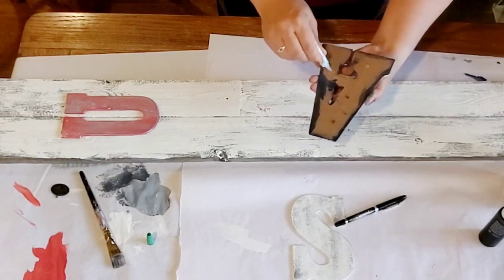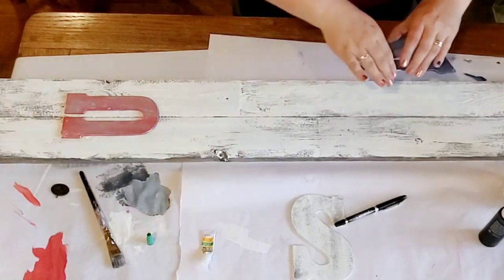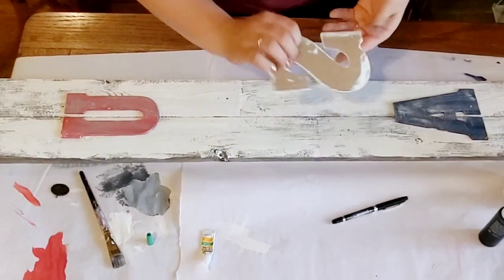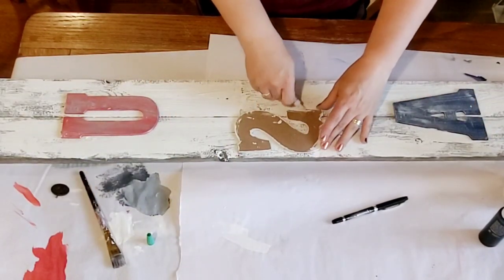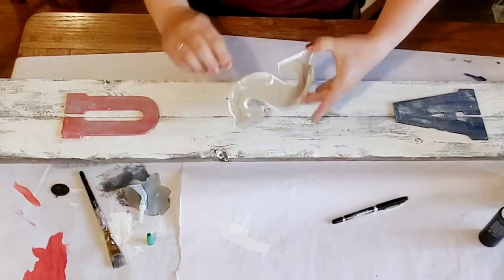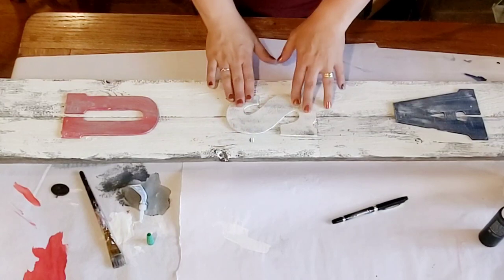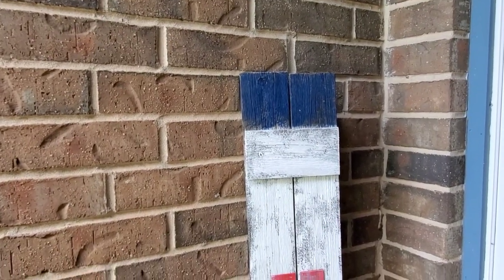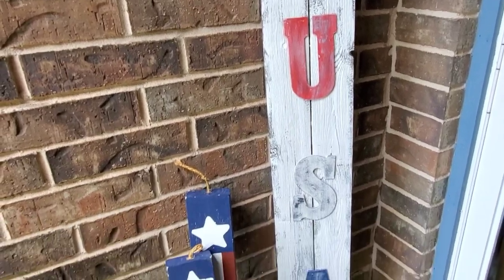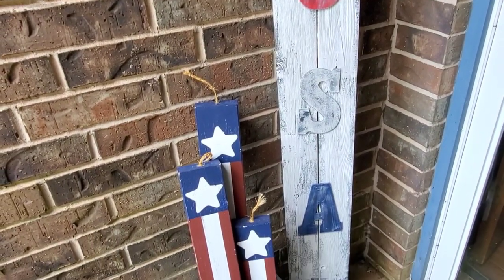I'm using super glue gel from Dollar Tree to place my letters on. This is going on a covered porch so I didn't mind using cardboard letters. After I get my U and my A centered, I just eyeball my S with the super glue gel — you do want to hold it for a minute until it adheres. And that's it! Spray it with some protectant gloss and it is done. I love it — let me know what you think in the comment box.